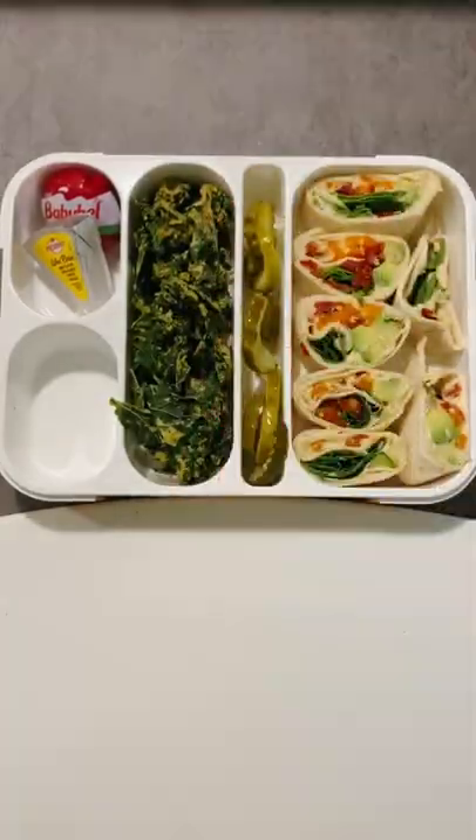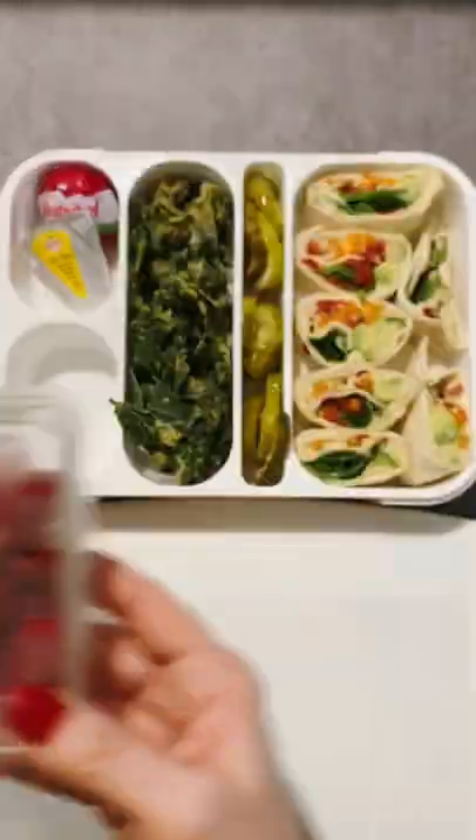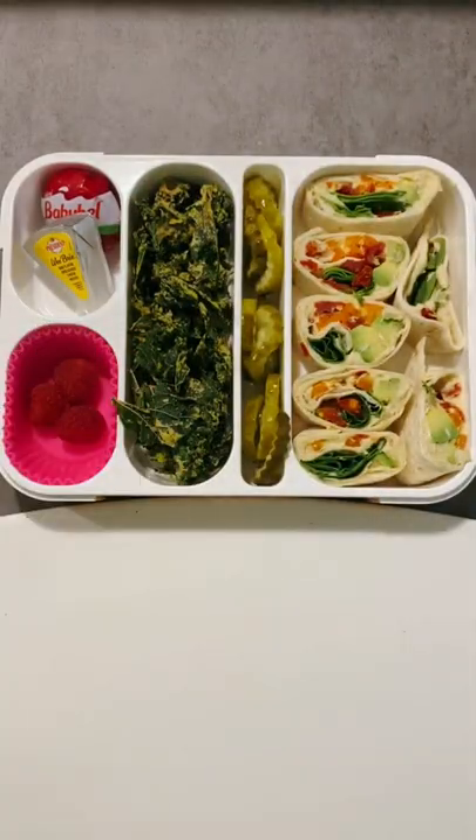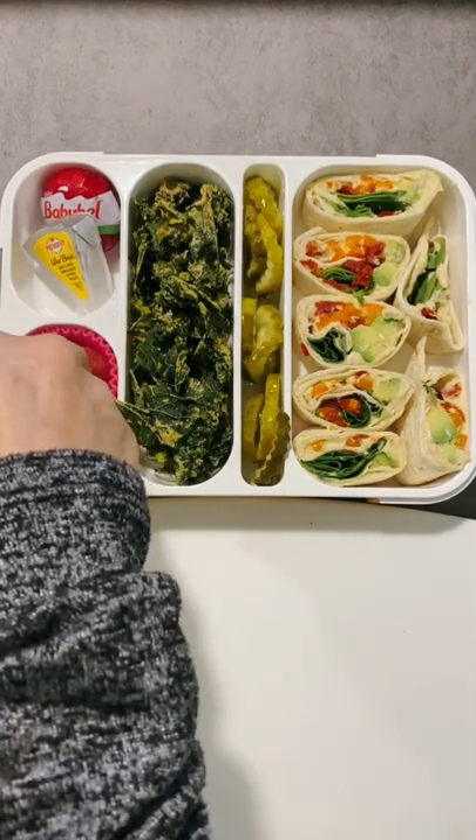For the narrow compartment, I'm adding some dill pickle chips, and for a treat, some raspberries and Lily's dark chocolate chips. I really like these silicone muffin cups because they're easy to remove.